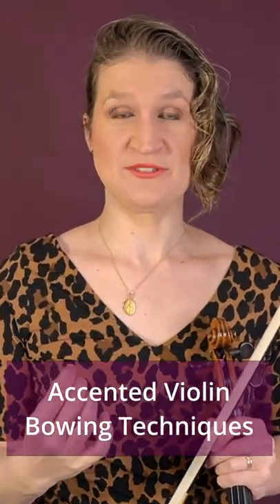Let's go into accented violin bowing techniques. In general, these are on-the-string, active bowing techniques, and the notes are generally not played in their full length, so there is silence between the notes. The notes can start with an accent done by the arm weight, the bow speed, or a pinch with the index finger.